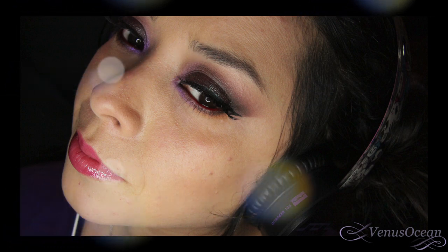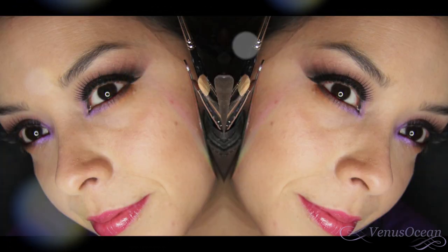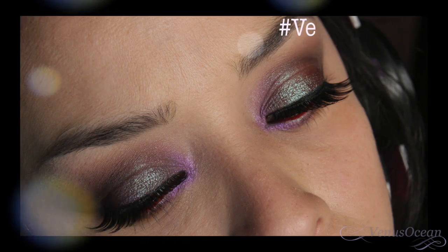So this is the completed look — I hope you all like this tutorial. Thank you so much for watching, and if you decide to recreate this look I would love to see it. I'm on Instagram as Venus Ocean, or feel free to hashtag me. See you next time!